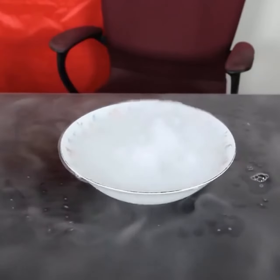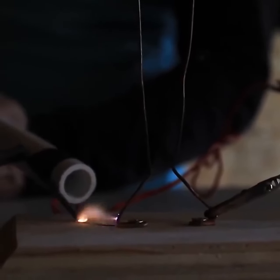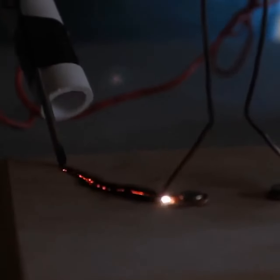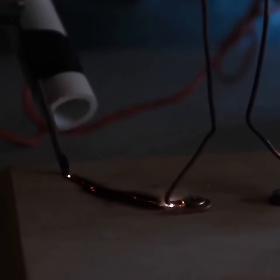You missed it, huh? You can see if I hold it down into the wood, it'll actually start burning the wood. Right now we're burning the wood, and the carbonized trail that it's leaving is conductive. You can see the electricity is actually conducting through the burnt wood.